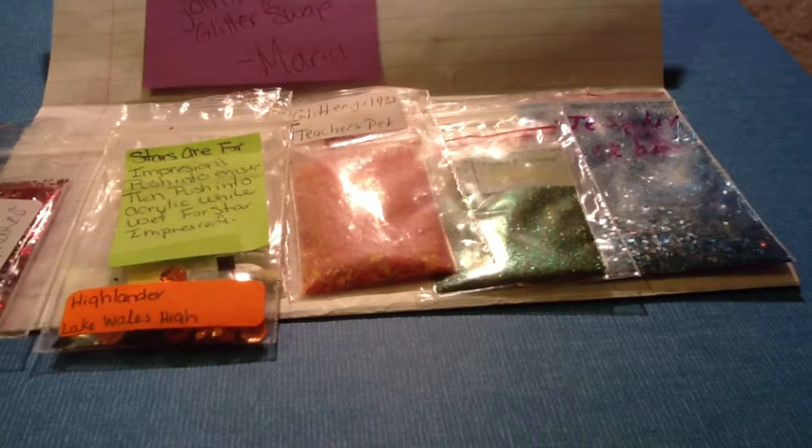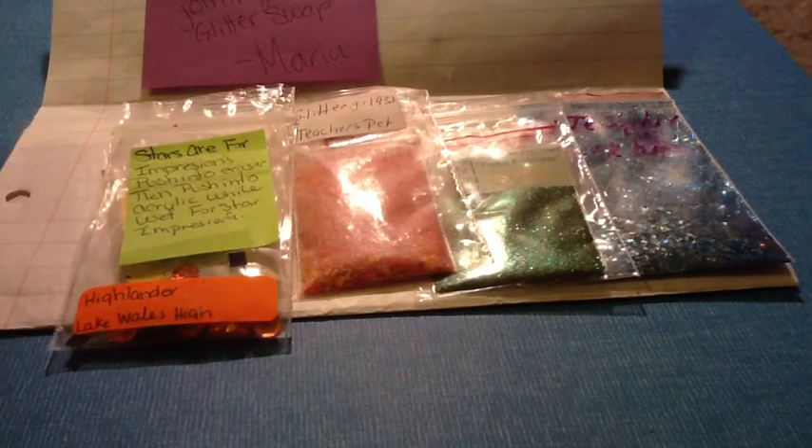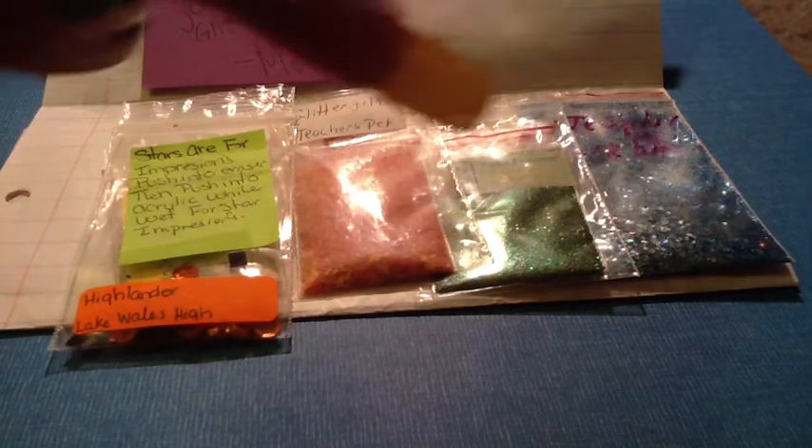Hello everyone! I wanted to post this video — this is the glitter swap that I joined. It was hosted by 93 Baby Cakes, and in her glitter swap the theme was school colors.